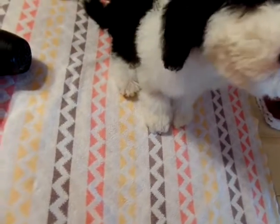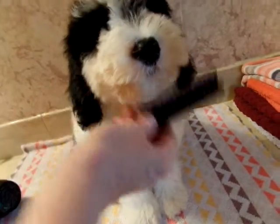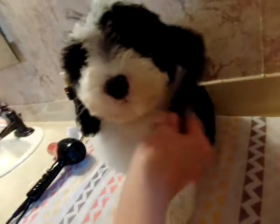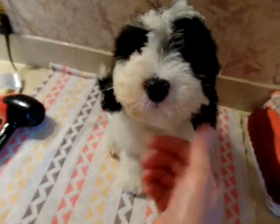Good boy. Okay, we're all done. Good job, Gus.